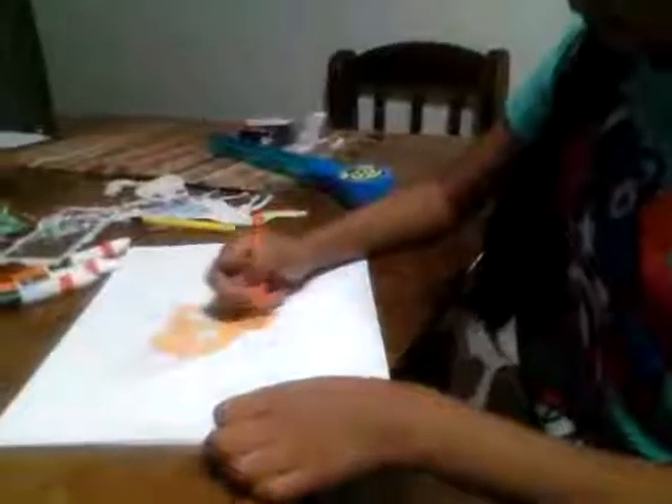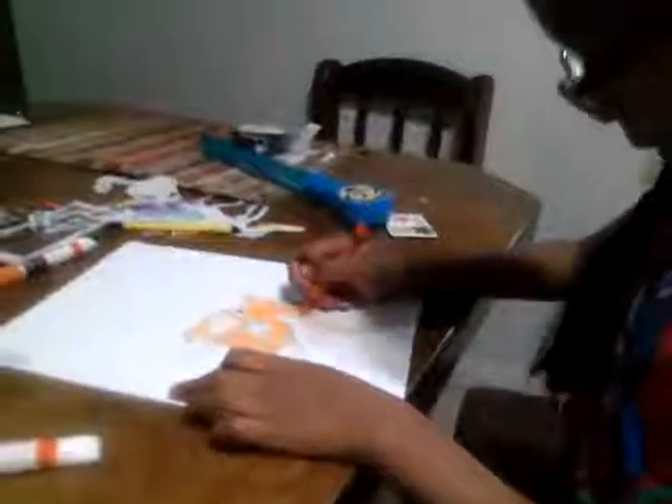Sorry, I'm almost done. Can you please hand me the Sharpie? Oh, here it is. Sorry.